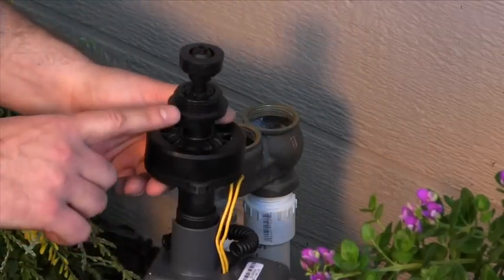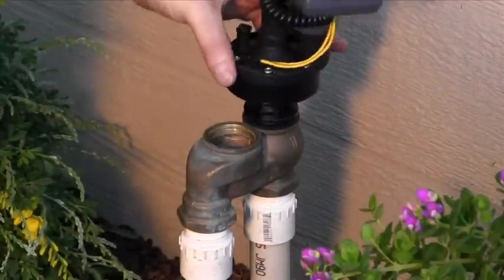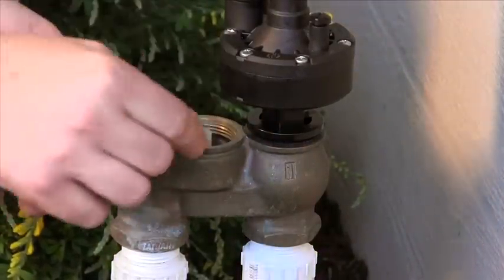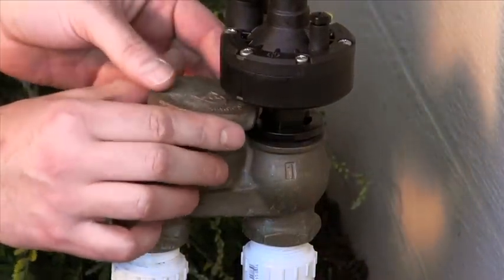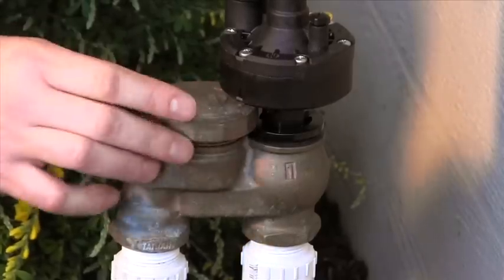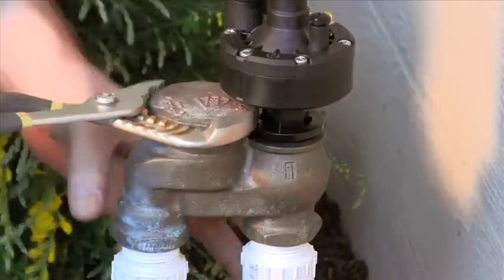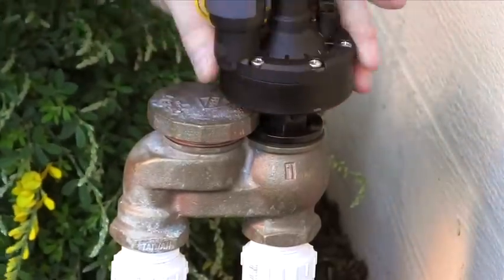Next, with the new gasket in place, start turning the adapter into the valve body in a clockwise direction. After a few turns, slide the anti-siphon cap into the gap. With the float in place, start screwing it back into the downstream side of the valve. After you get the cap started, finish tightening the adapter with the pliers, and then finish tightening the cap.